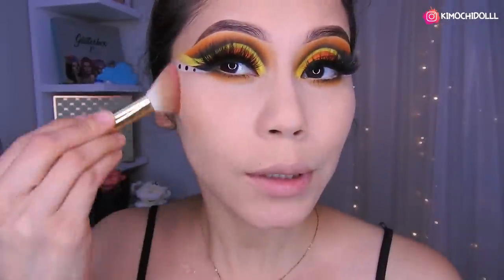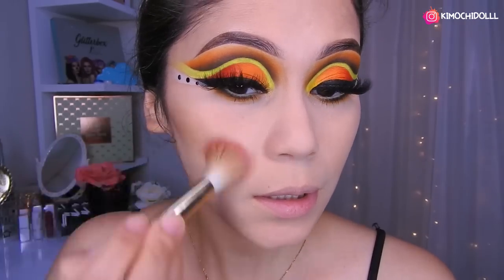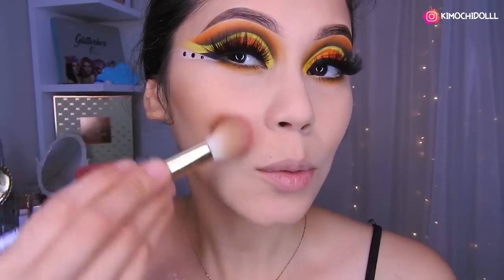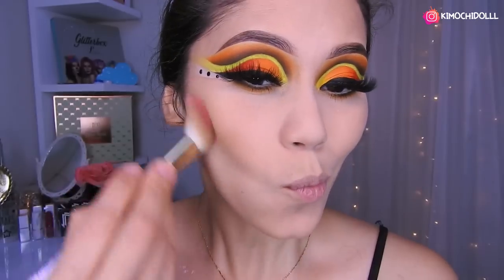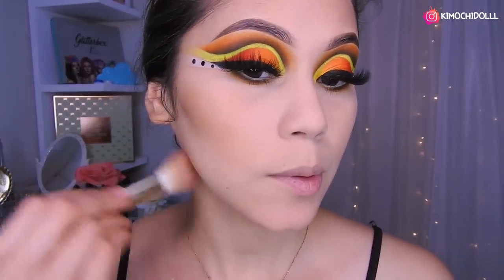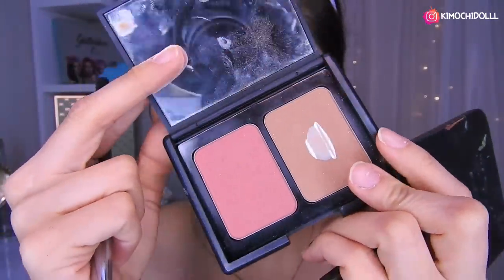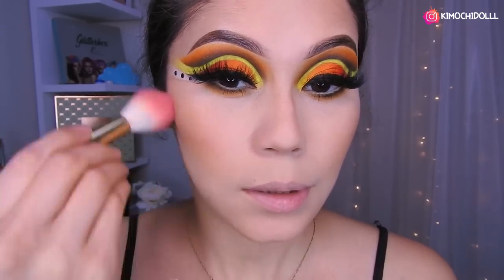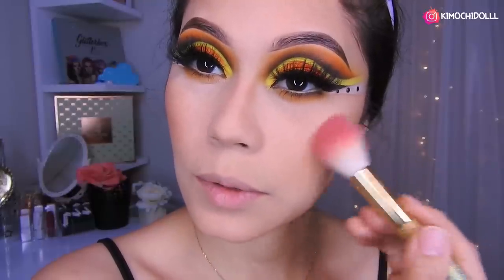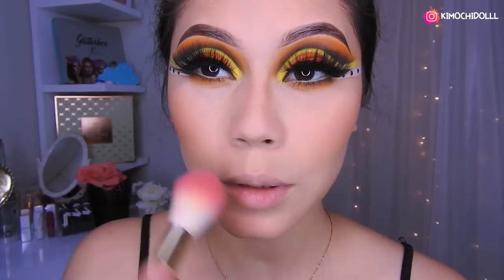Ahora sí vamos a hacernos el contorno. Estoy utilizando la paleta de Anastasia. Una carita de pescadito, no se olviden: por aquí para la papada y aquí para la frente. Los maquillajes brasileños siempre llevan unas pestañotas bien grandes, bien peludas, porque sus maquillajes son tan dramáticos que necesitan pestañas bien dramáticas. Ya quedamos con el rubor, de la paletita de Elf.